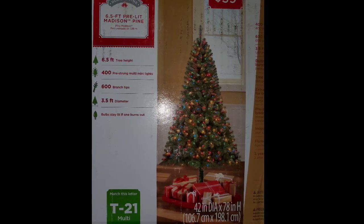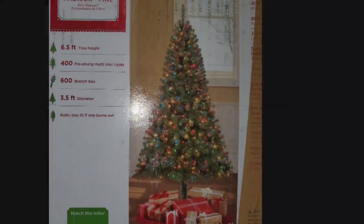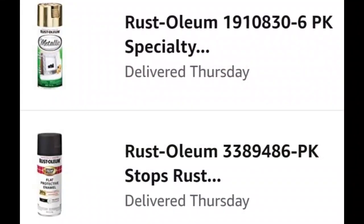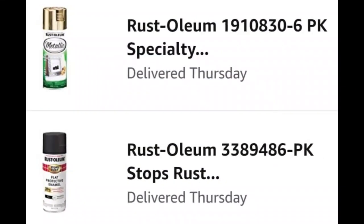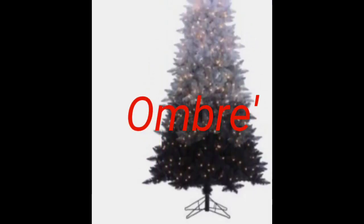This is a picture of the box this Christmas tree came in. My daughter gave me this tree that she was going to discard and I took it. What I'm going to do is change the look by using two colors of spray paint to create what's called the ombre effect.